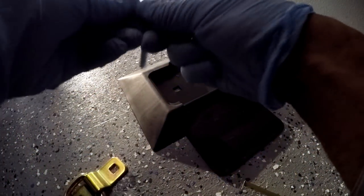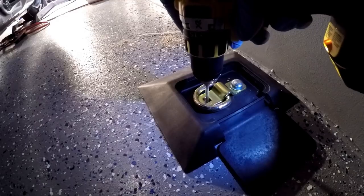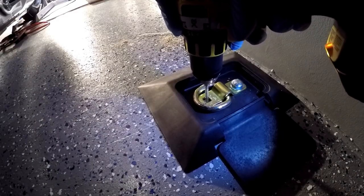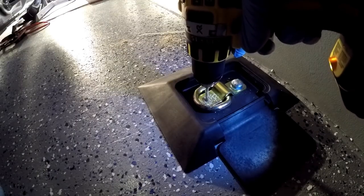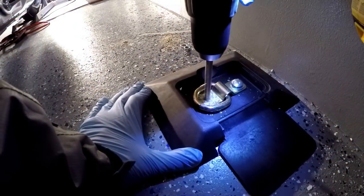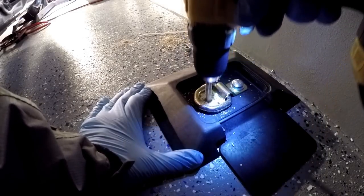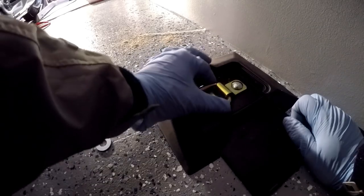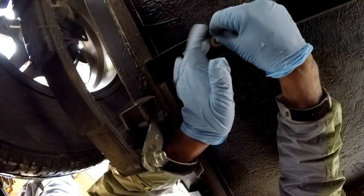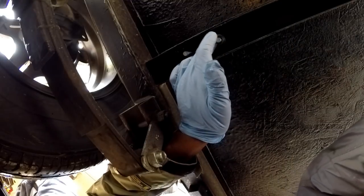I'm going to go ahead and place one bolt. Now I can go ahead and place the washer, the lock washer, and the bolt.